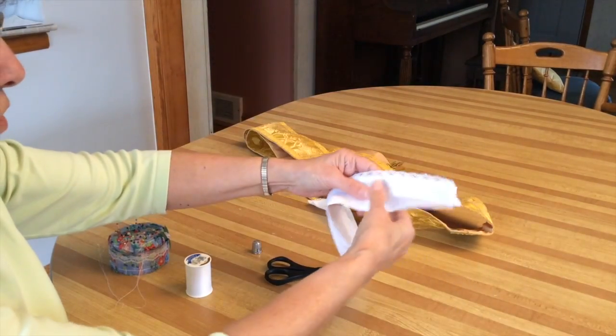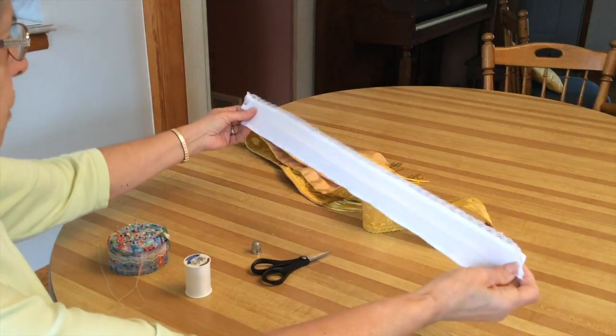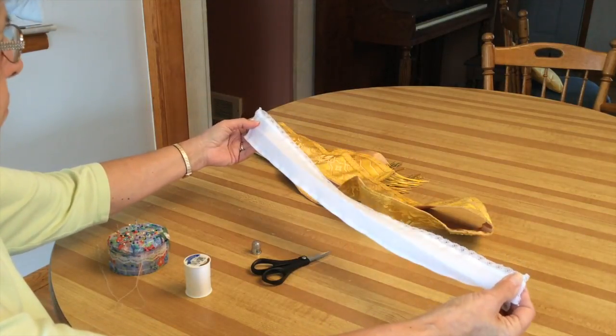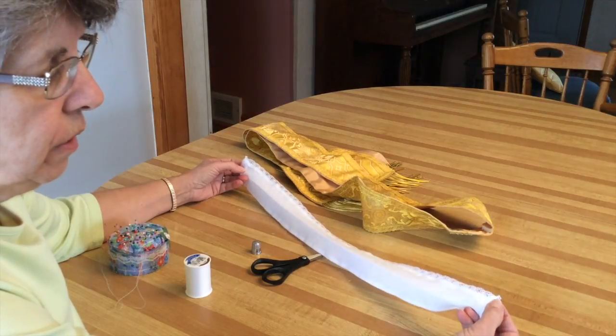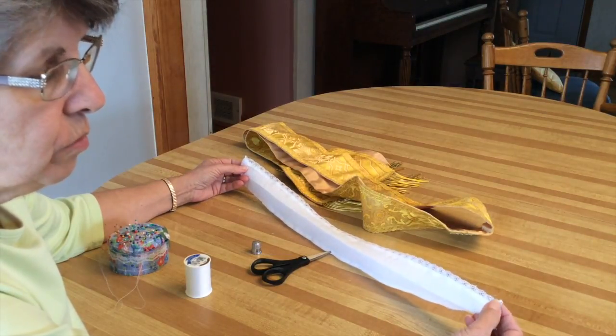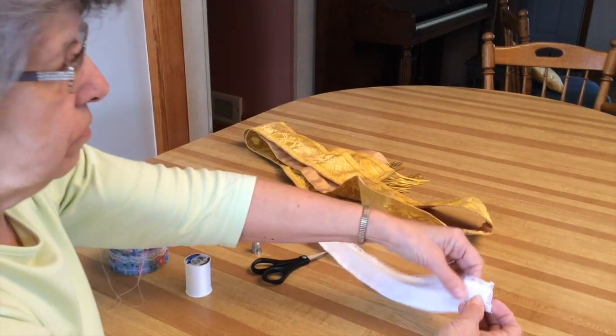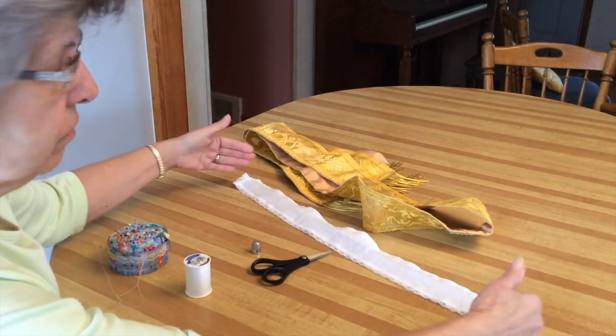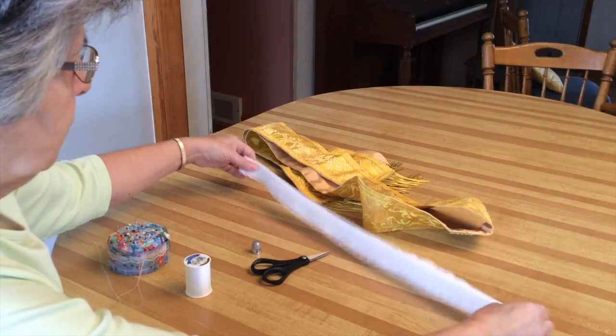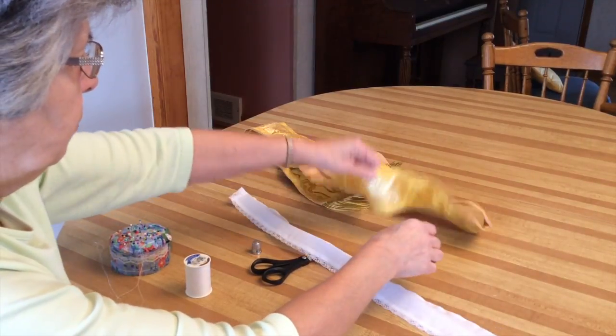We have the collar, which is done. I decided just to do it halfway. I turned the corners the same way we did on the chasuble, so the edges are both like this coming out. It's a detail — you don't really have to do that if you don't want.